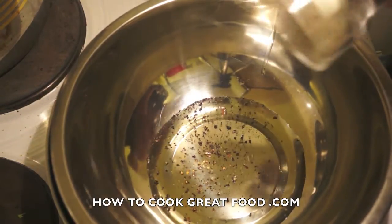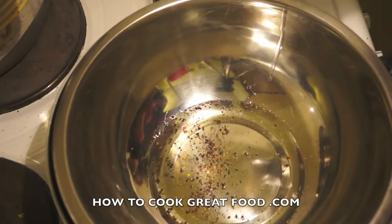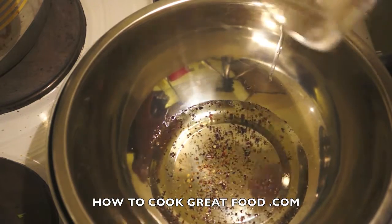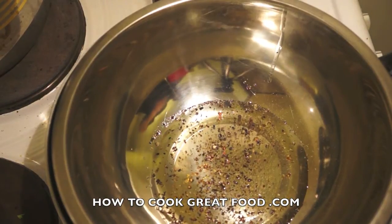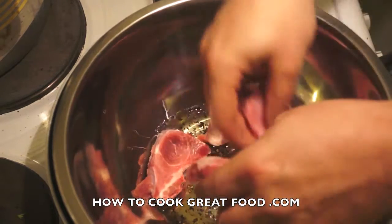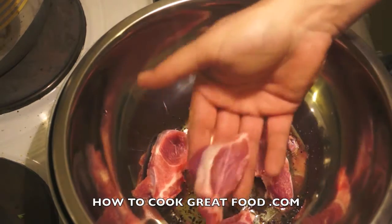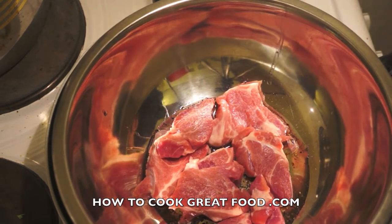In this mixing bowl I've got a touch of oil — just a small amount of corn oil, but you can use any oil you like. I'm popping in some nice freshly ground black pepper. Here we go with our pork — I've got some shoulder steaks, so there's no bone in there, and I've chopped them up into fairly large pieces. In they go with that pepper and a little touch of oil.